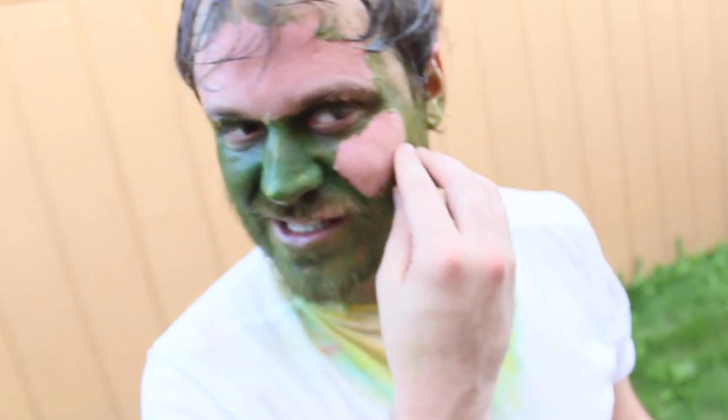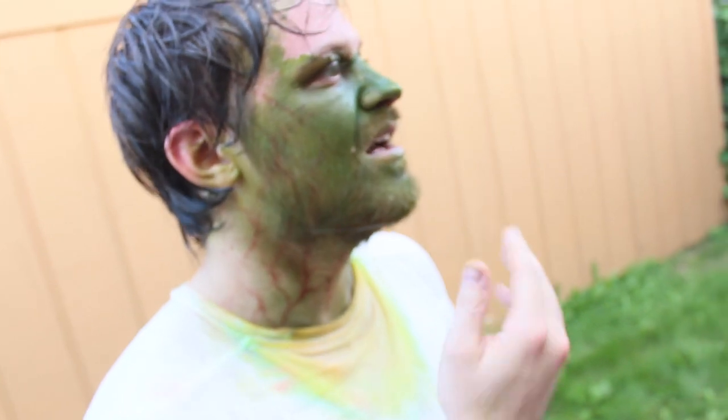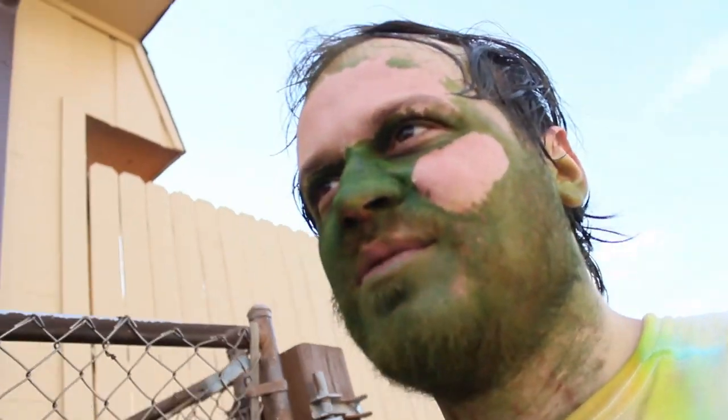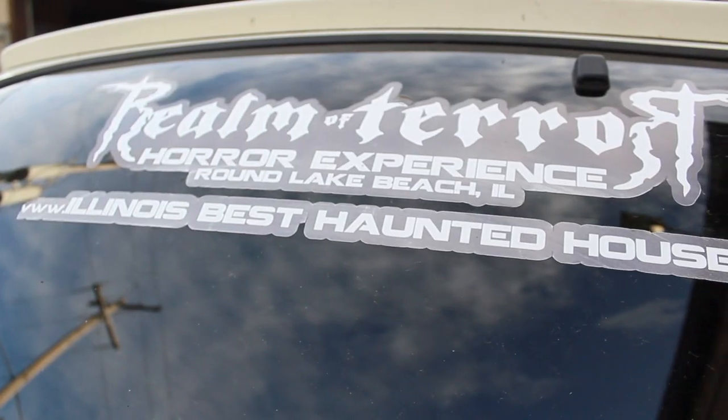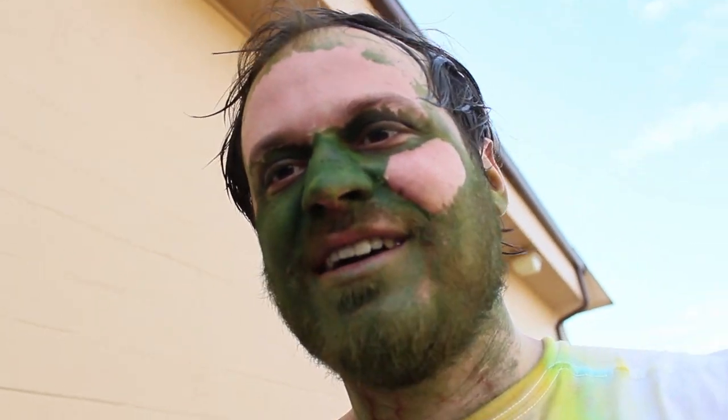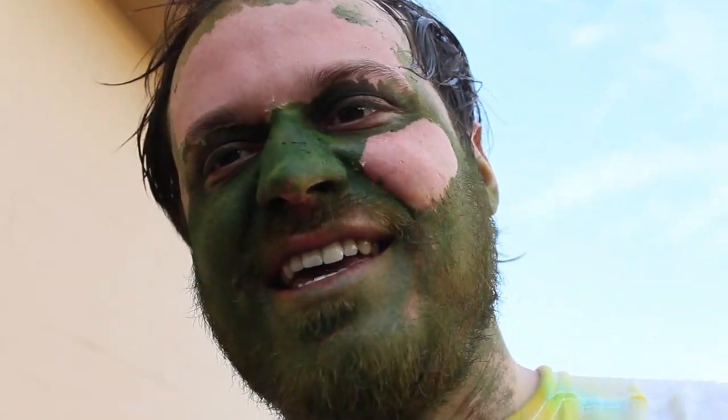Is that it? Is there anything else? Yeah, that's most of it. It's gross. Hey everybody — this was filmed at Realm of Terror in Round Lake Beach, Illinois. If you'd like to go to a really kick-ass haunted house, you should go there.